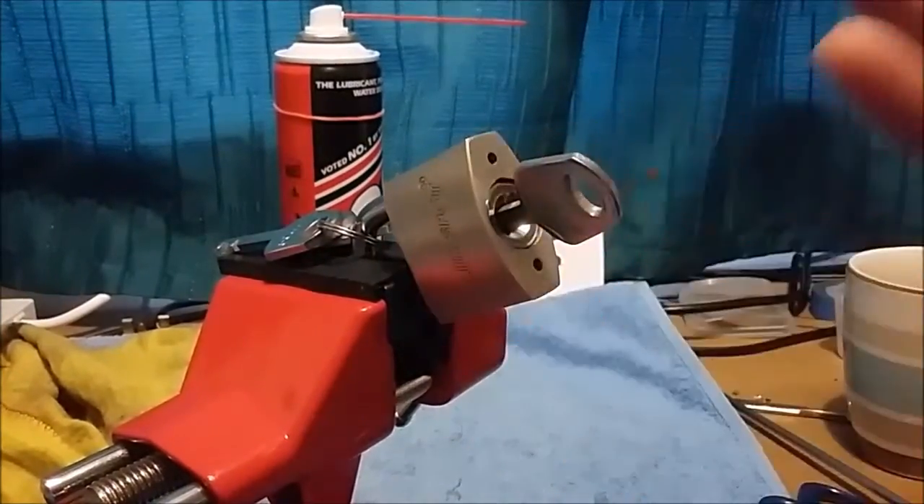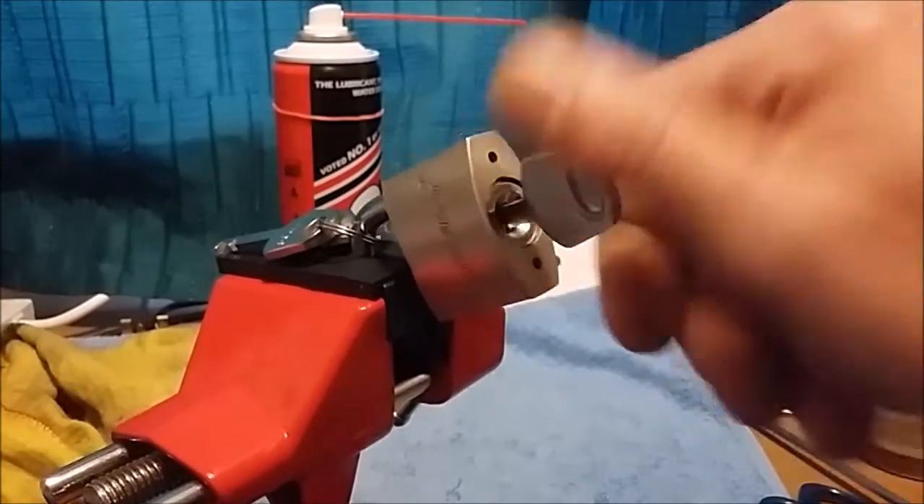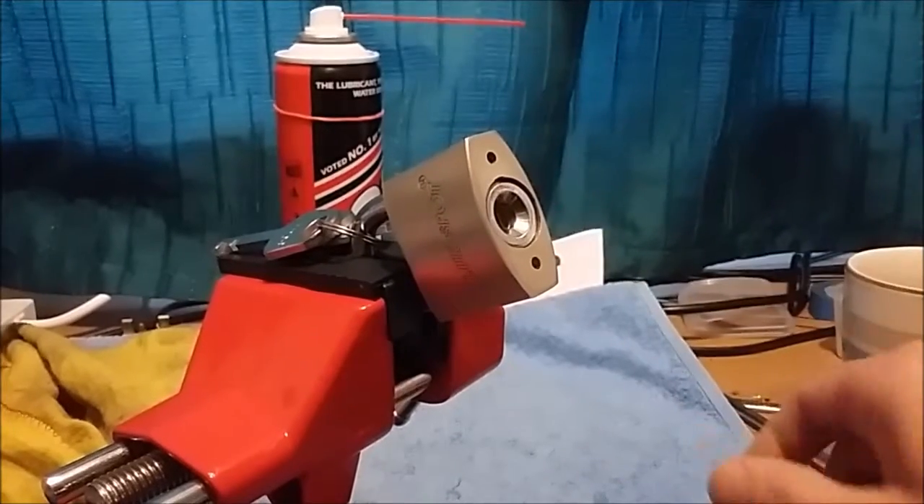Just a padlock really, disc detainer, retains the key and works fine.